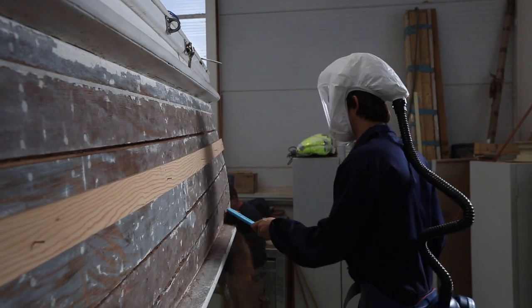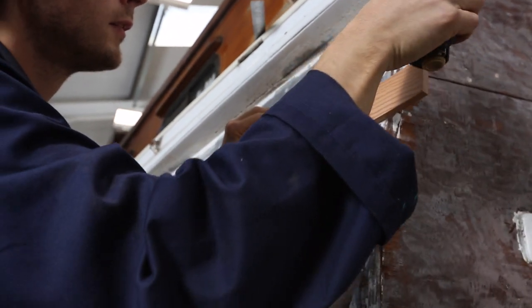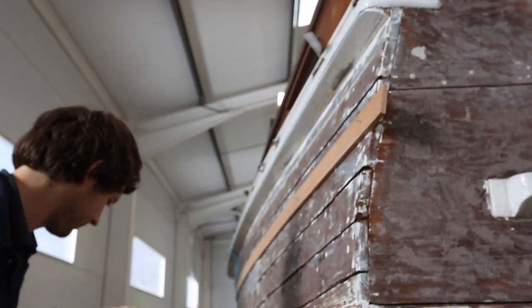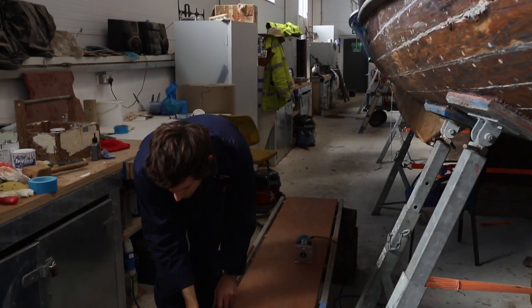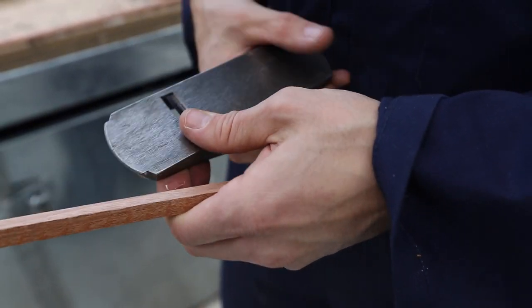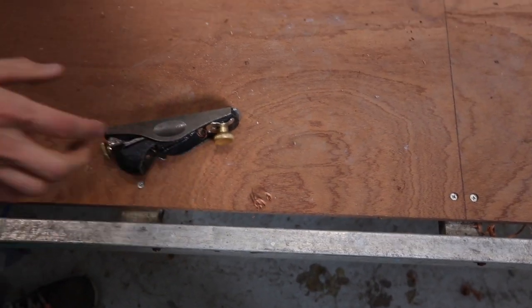Then we machine up a spline to go in the groove that we've just routed. You generally try and use the same timber as the planking, and machine it to the thickness of the router bit you've used — in this case I think it was eight millimetres.